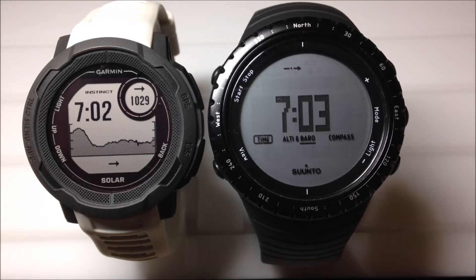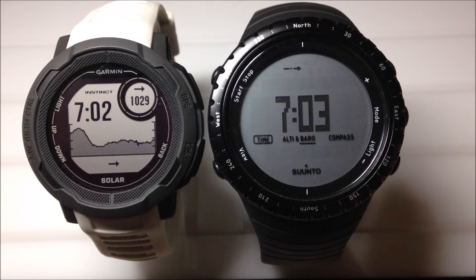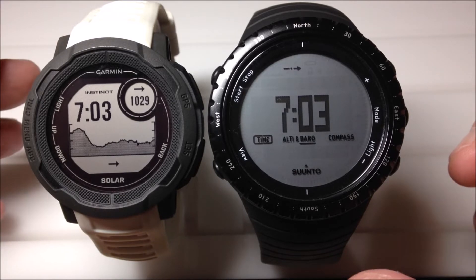Hey everybody, in today's video we're going to be taking a look at the barometric trend view on the Garmin Instinct 2 and the Suunto Core Original Classic Black. These watches are really totally different, but what I wanted to do in today's video is show you the barometric pressure between the two.